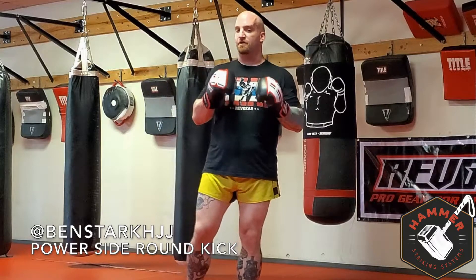Hey everybody, Ben Stark here with American Top Team Palm Beach Gardens. Today we're going to be going over how to properly throw a round kick from your power side.